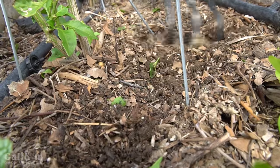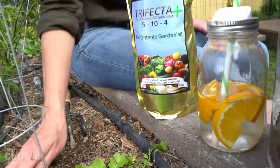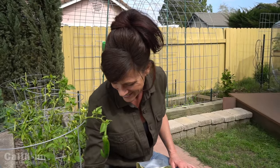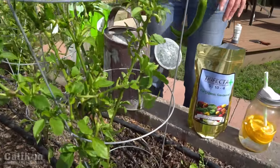If you live in a climate where you just have one growing season, you only need to apply it once. Here in California I plant things all year round, so I'm going to apply it a couple of times throughout the year at the beginning of each planting season. The fast-acting nutrients in Trifecta Plus will feed my pepper plant right away.